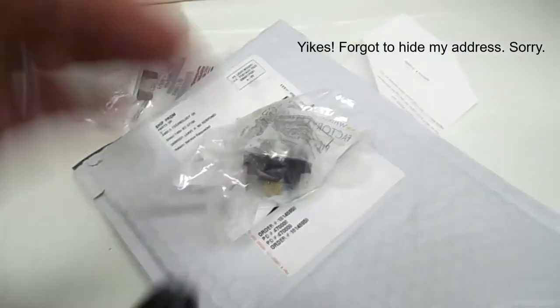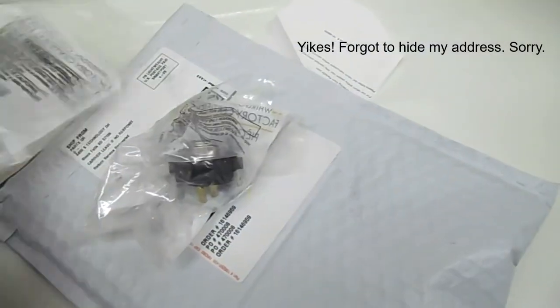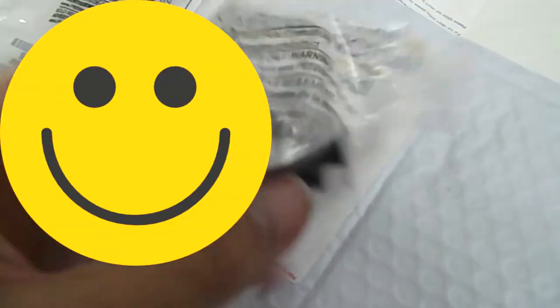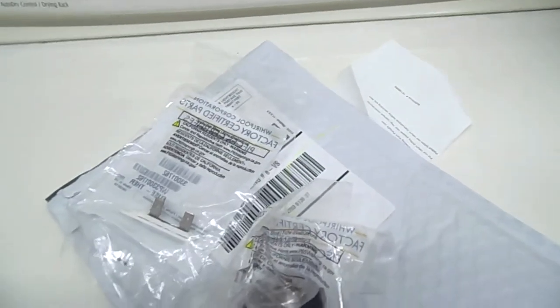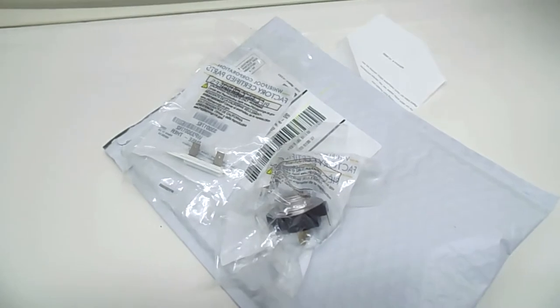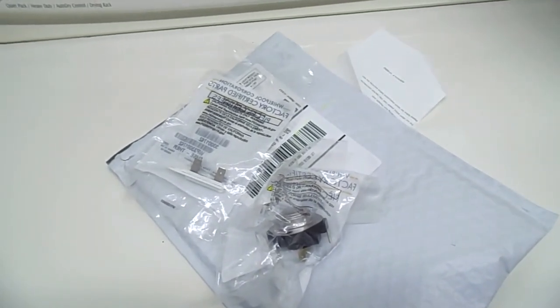And these two little boogers — look how small they are. These could be the answers to all my problems. Dryer-related problems, anyway. This could be the difference between three hours to dry a load of clothes, or one hour.